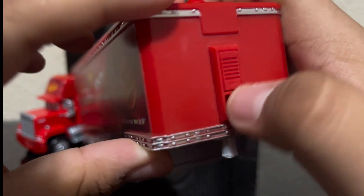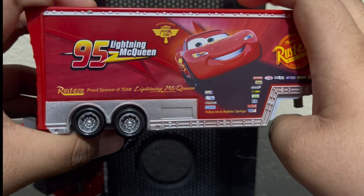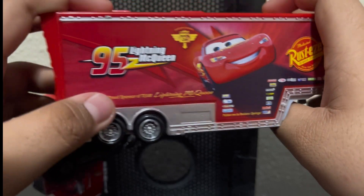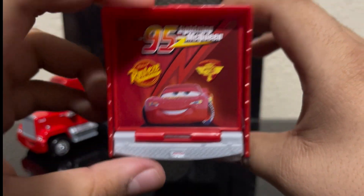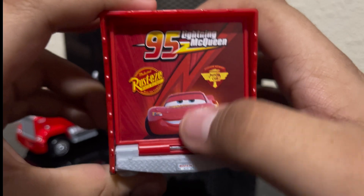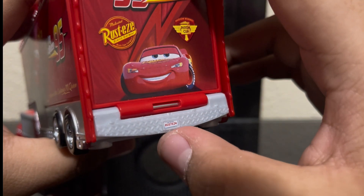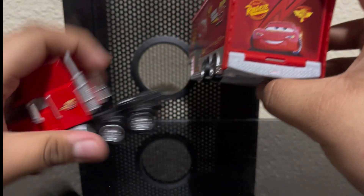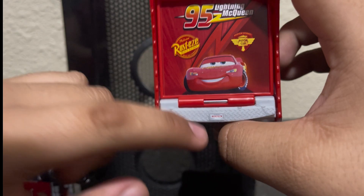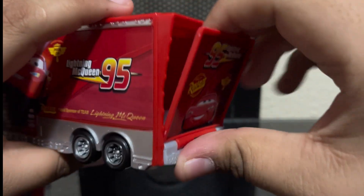On the other side it has the same printing, but they're not really mirrored because if it was mirrored the words would also be reversed — basically the same design. At the back we got McQueen himself, Rusteze, Hudson Hornet Piston Cup, 95, and a little lightning bolt design. The license plate at the back says 'Rusteze 4.' So Rusteze 3 on the front, Rusteze 4 on the back — I thought it was an error but I guess not.